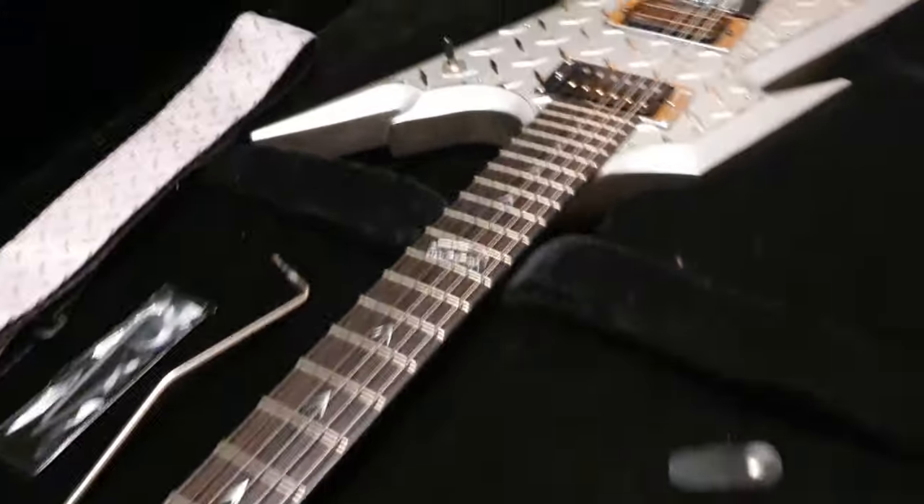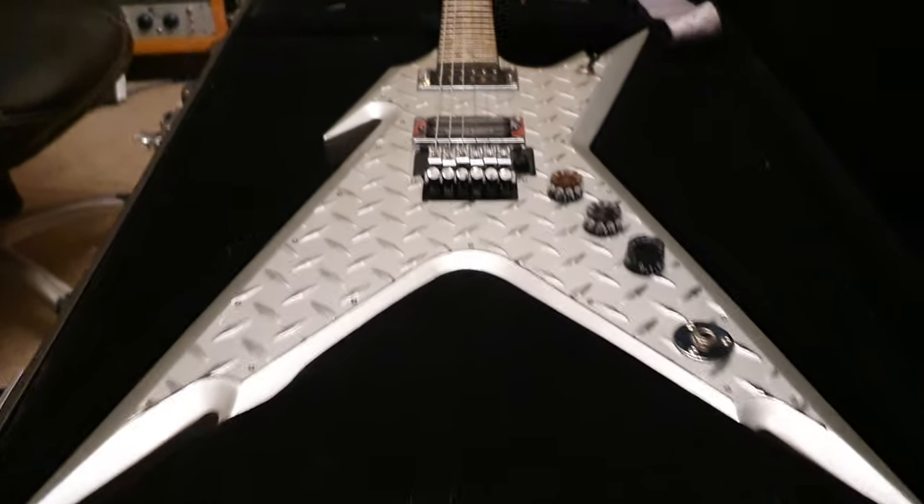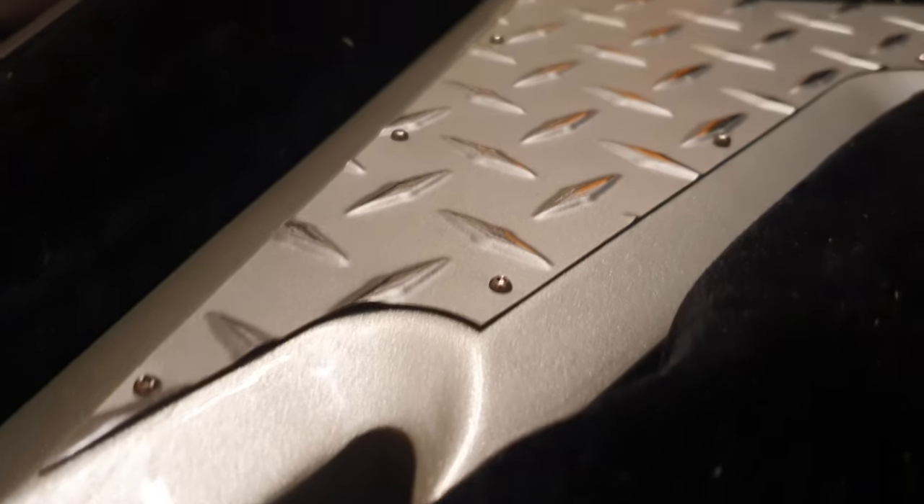This was made to commemorate 10,000 Dimebag guitars being made. It's got a custom tread plate bolted onto it — that is awesome.